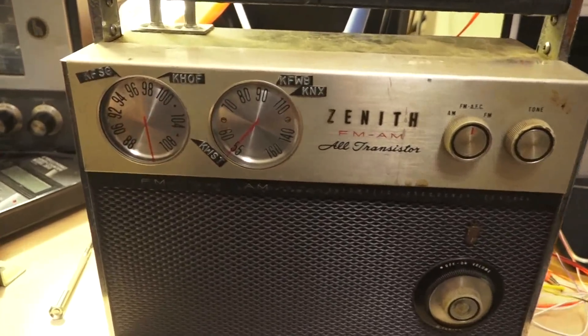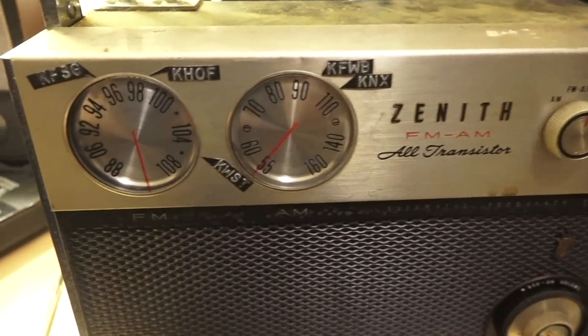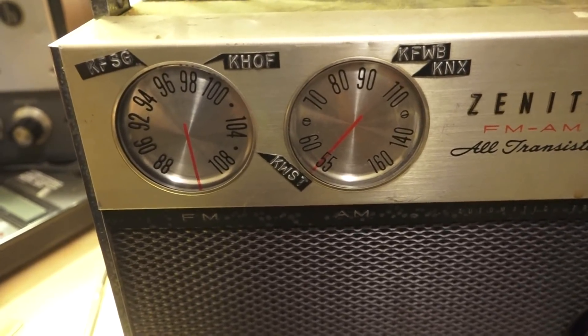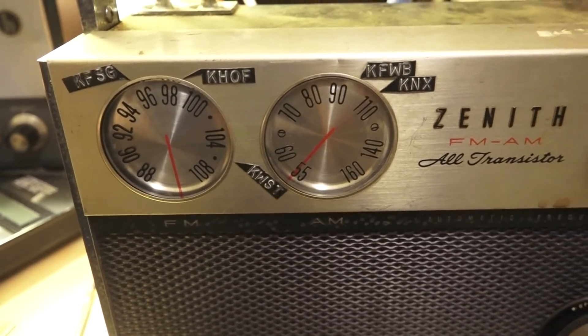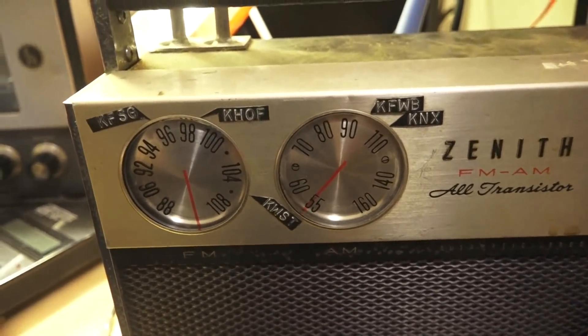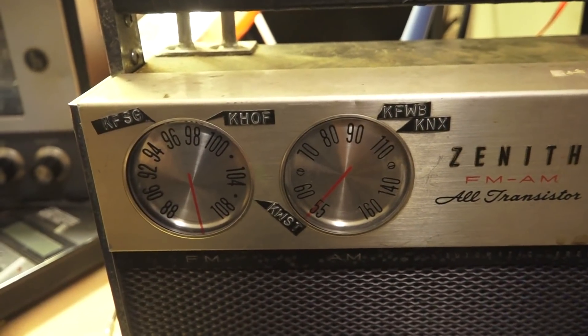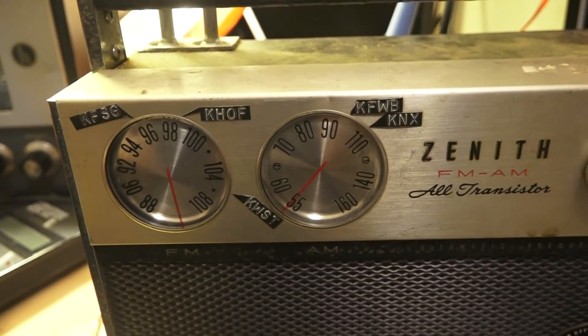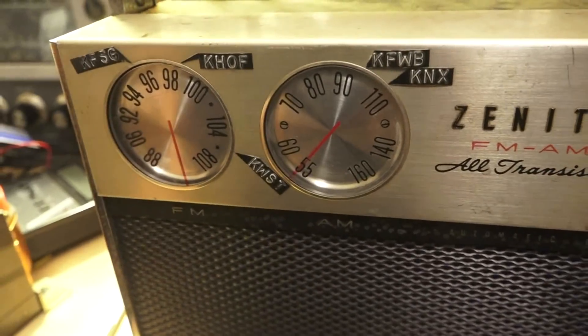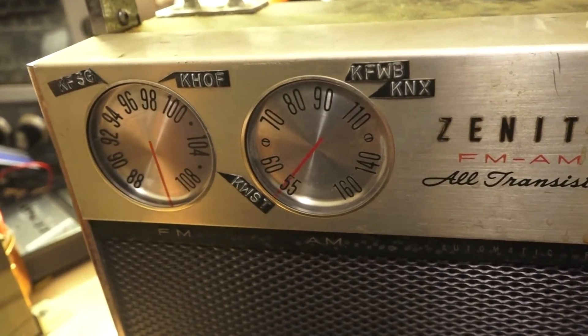Whoever owned it used Dymo labeling tape and put the radio stations he listened to on the dials — KNX and KFWB. KFWB used to be a news station but I think it's Spanish language now, but KNX is still news.